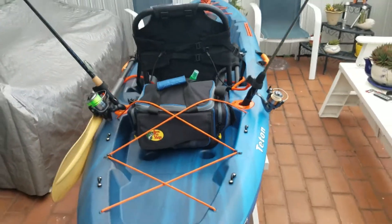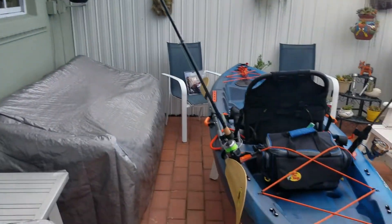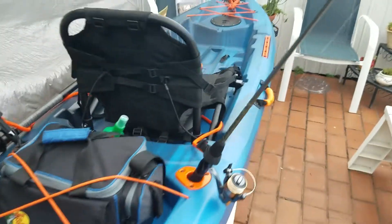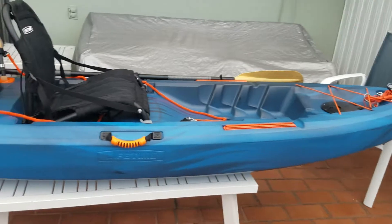I rigged it right now to go fishing. The only thing that's missing is the cooler, my ass on the seat, and the water. There it is — so happy I decided to get it, you have no idea.